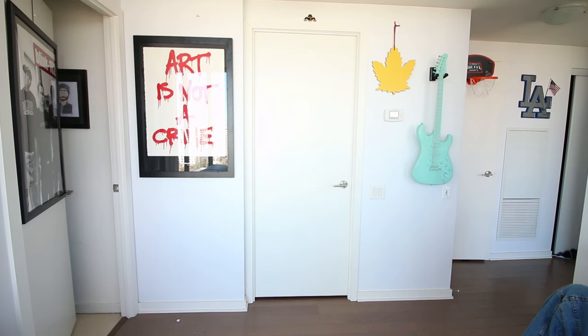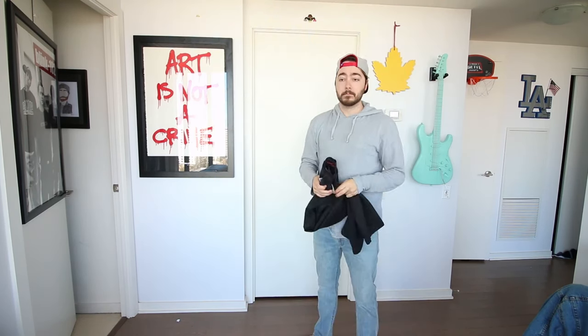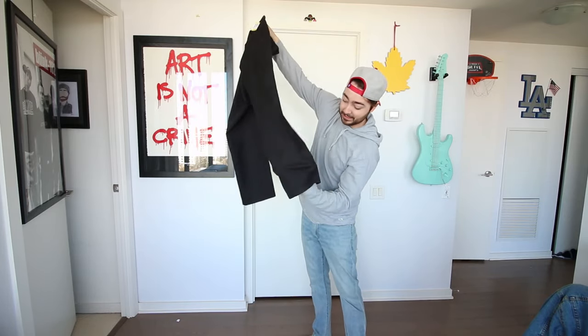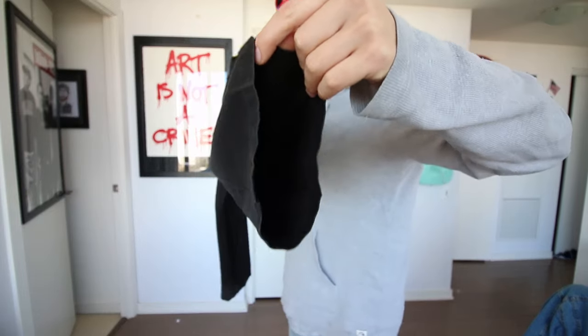Here's what you need to make levitation pants. The first thing you guys are gonna need are pants. I went to Value Village or Goodwill — you can get a very cheap pair of pants because you will have to cut these. I got these pants for $12.99. You need to make sure they are wide-legged; you cannot do this in skinny jeans or spandex. It has to be baggy wide-legged pants. It is ideal to go with a dark color — I highly suggest black pants.